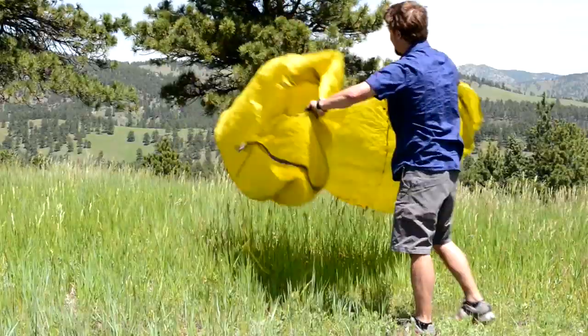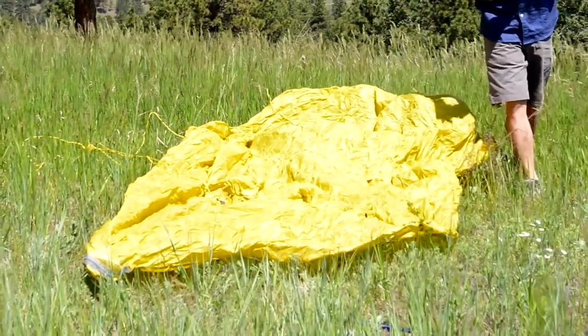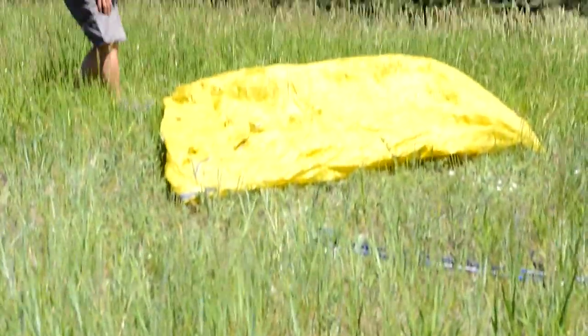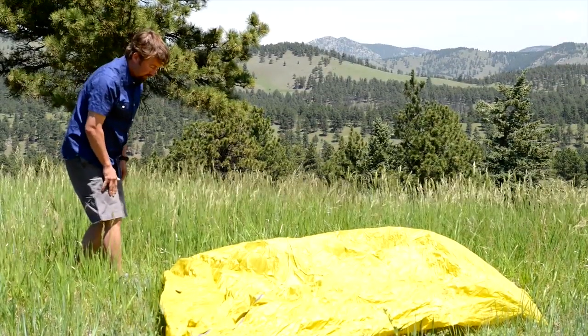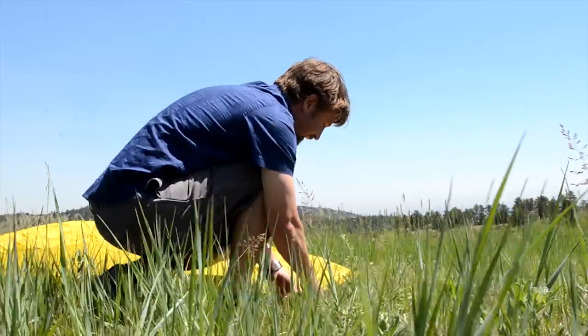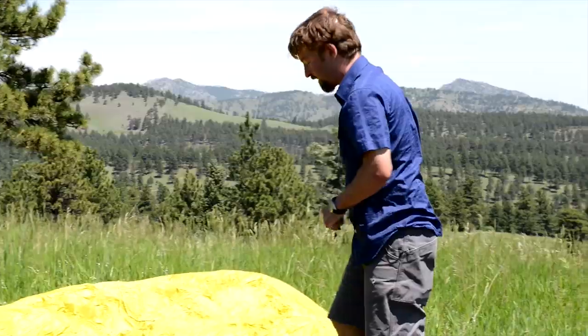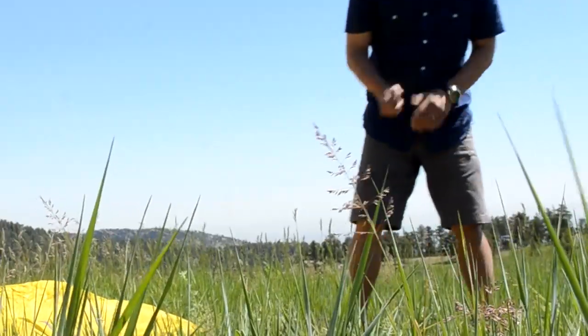When setting up the Mountain Shelter, you lay it flat on the ground that you've chosen. Grab your reinforced aluminum tent stakes and we'll use these stakes to stake out all the corners of the fly shelter. We'll save the remaining stakes for the guy lines once the poles are placed in the tent.